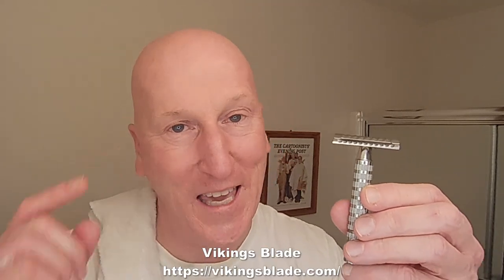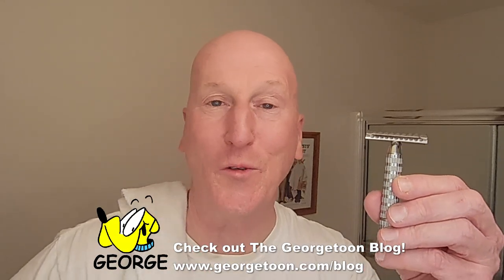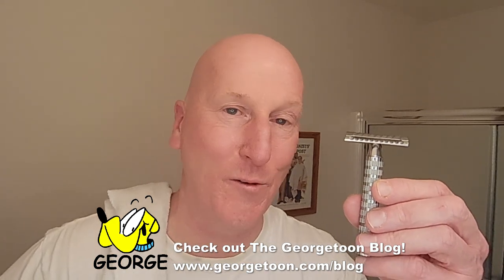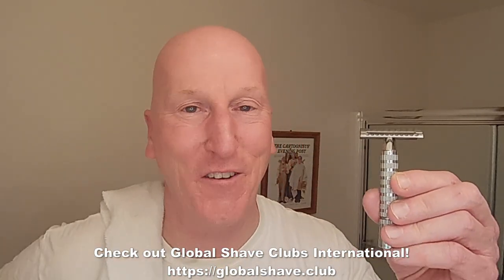That's it. Thanks very much for tuning in again — I really do appreciate it. Please share, please subscribe, please like. Hit that bell so it'll give you a yell the next time I upload a video. Comment below and let me know. Check out the Executive Shaving Company, use the code MARK5. Check out my blog at georgetune.com slash blog for my Comics with George, other cartoons, other videos. Check out my Facebook page. Check out Phoenix Artisan Accoutrements for some great shaving gear — the Metaphor is a wonderful razor. Check out Global Shave Clubs International. Check out my Amazon product page at amazon.com/shop/MarksRadio where you'll find all the products I review on this channel, organized and categorized. Thanks very much for tuning in again — I'll see you again real soon.